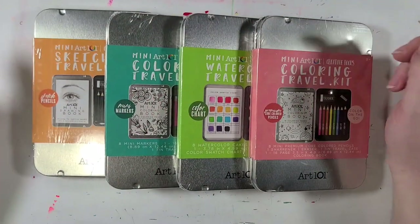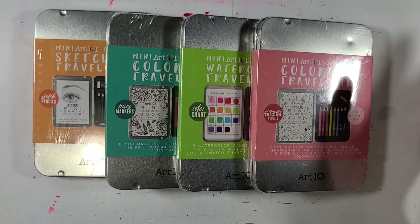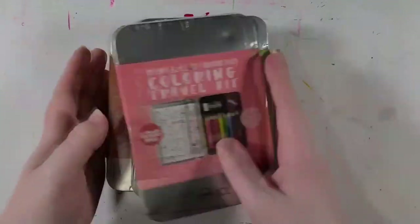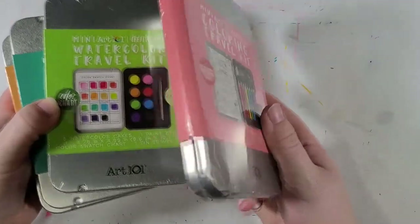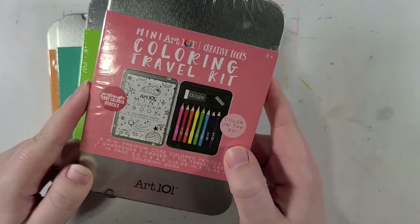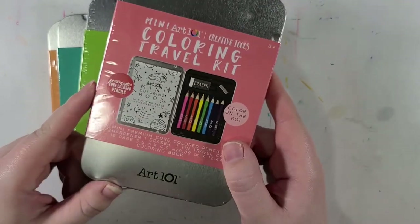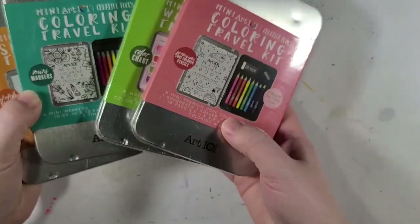Hey everyone! What is good? Welcome back to the channel, this is Silver Hyena, and for today's video I have a lot, as you can see. Many a lot. Anyways, these are these little art kits that I found at my local Wally World, and they were on an outrageously good sale, which is why I got four of them.